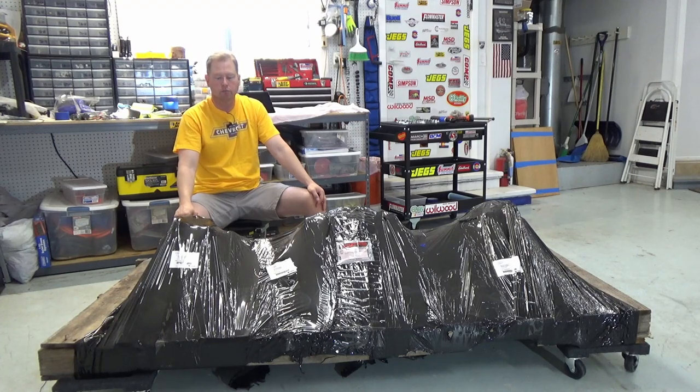Budget LS Factory 5 Roadster rear end unboxing and inspection, coming right up.